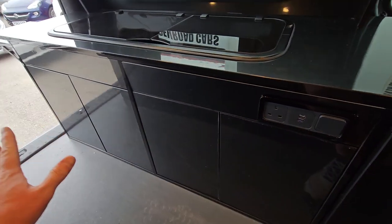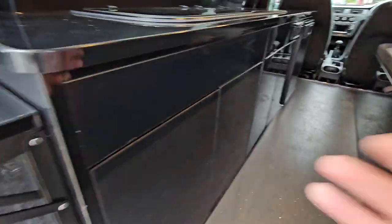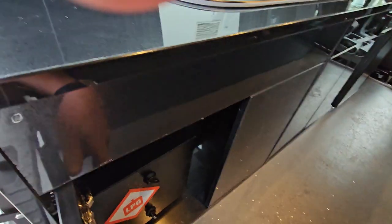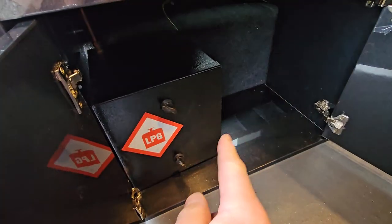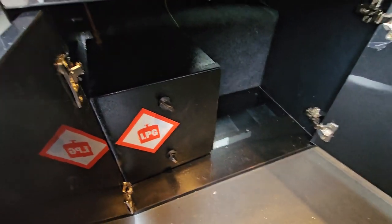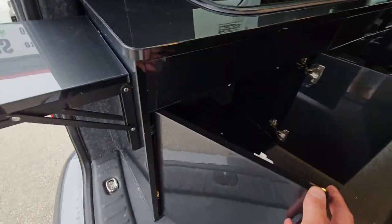We were going to put handles on, but I thought it would ruin the lines. And here there's a bit more storage — we've got the gas locker. The gas locker actually has to be accessible from the outside, which it can be.